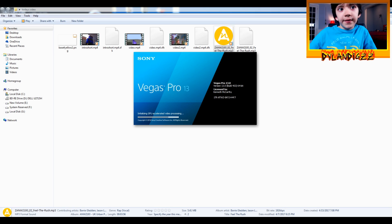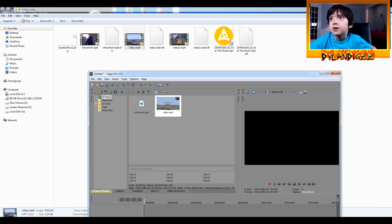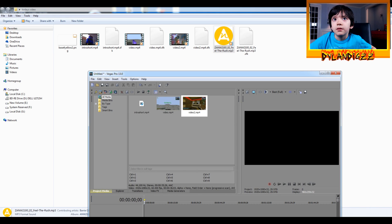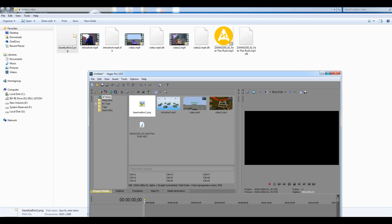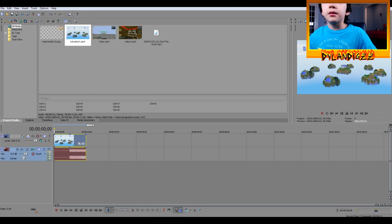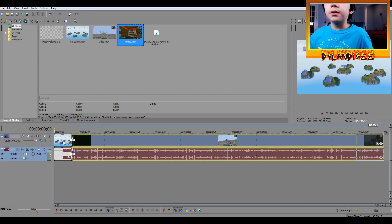Lots of people have been asking me how I edit my videos, so I'm going to do a short tutorial. I'll just drag it a bit first. I open up Sony Vegas, then I click and put that there — first I put this here, then next to it I drag this right here.